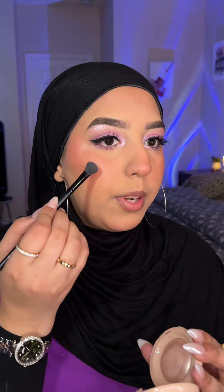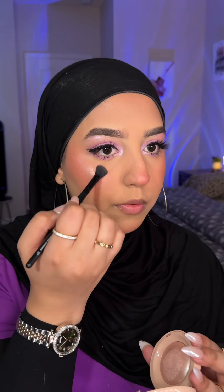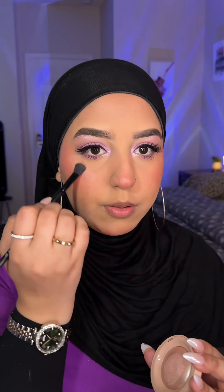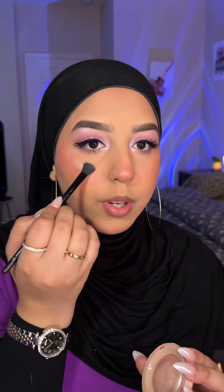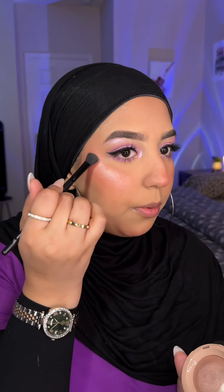Some lower lash mascara, and for highlighter I'm using Rare Beauty. I've come to realize that applying your highlighter with a smaller blending brush gives you a much more controlled effect instead of going in with a fluffier brush and having highlighter all over your cheek. I'm also going to do the tip of my nose — I'm obsessed with applying highlighter right around the beginning of the bridge of my nose.